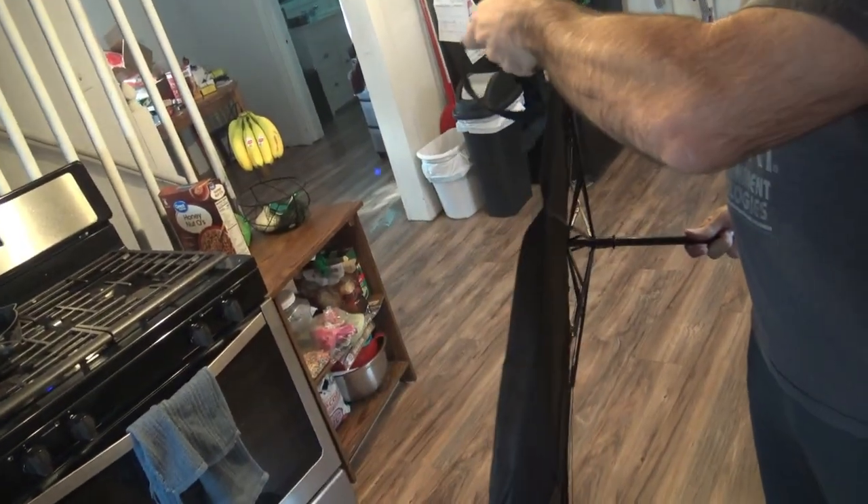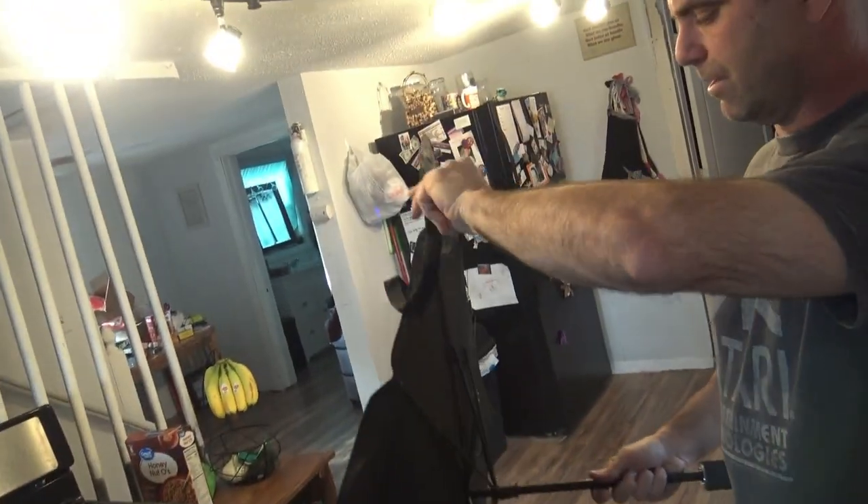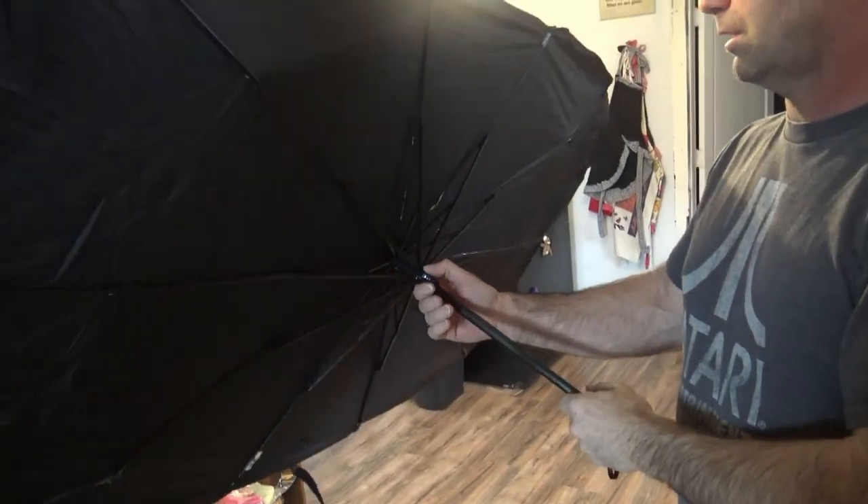This part looks like it's designed to wrap around your mirror in the car. I will meet you outside where I'm gonna test it out in the car.